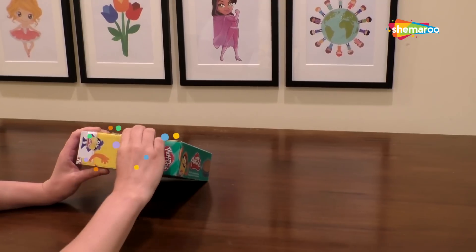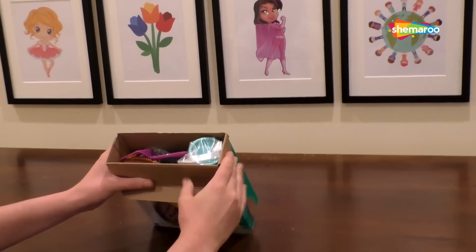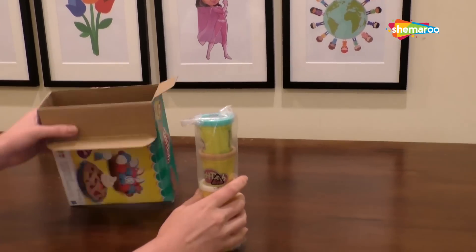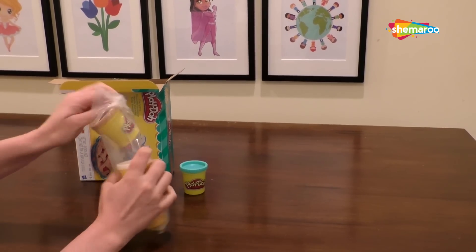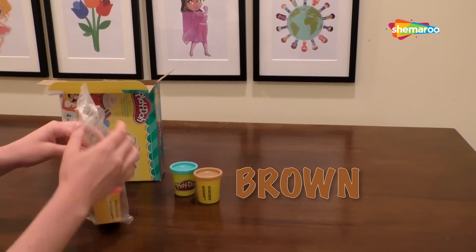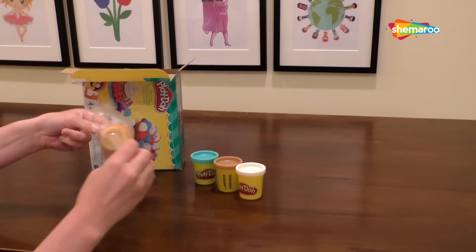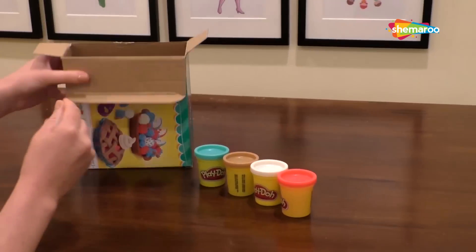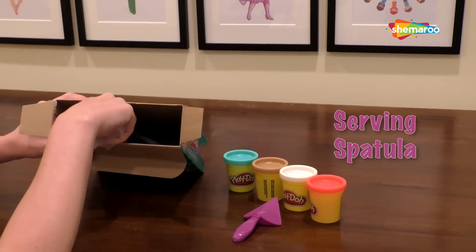We're going to turn it on over, open up the flap, and see what we've got going on inside of this box. Right away I'm seeing — we've got a bunch of different colors. We've got our blue, which I'm thinking is going to be a nice, maybe berry option. We've got our brown for the crust, white for some cream, or maybe even some syrup with ice cream. We've got some red for some cherry pie, which is my absolute fave. A nice little serving spatula.